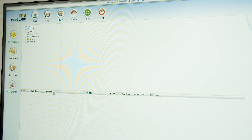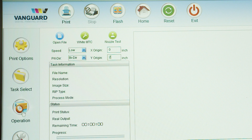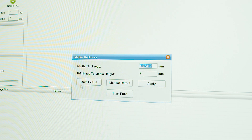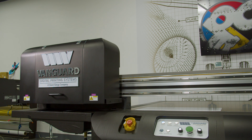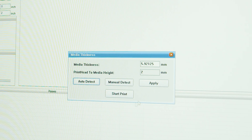On our computer, we will click the operation button on the left. This will give you the option for a nozzle test — set your speed to low and your print control to bidirectional, then press nozzle test. It will cue you to measure the thickness of your media; select auto detect. The carriage will lift to measure the height of your media's thickness, then you'll be able to select apply and then start print.